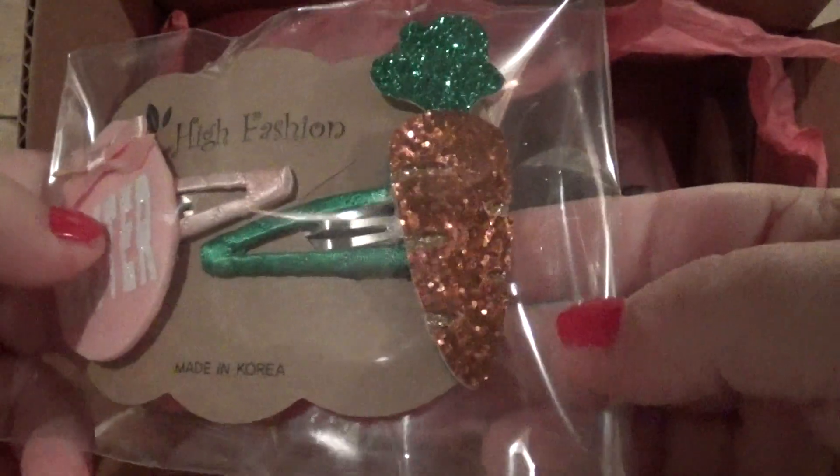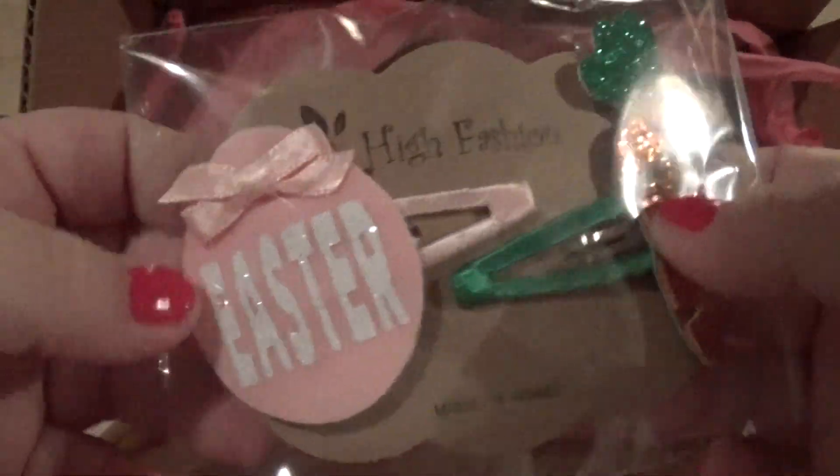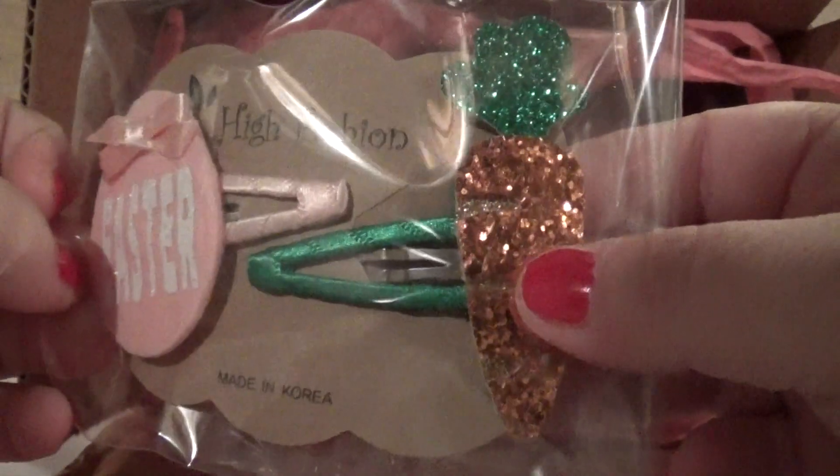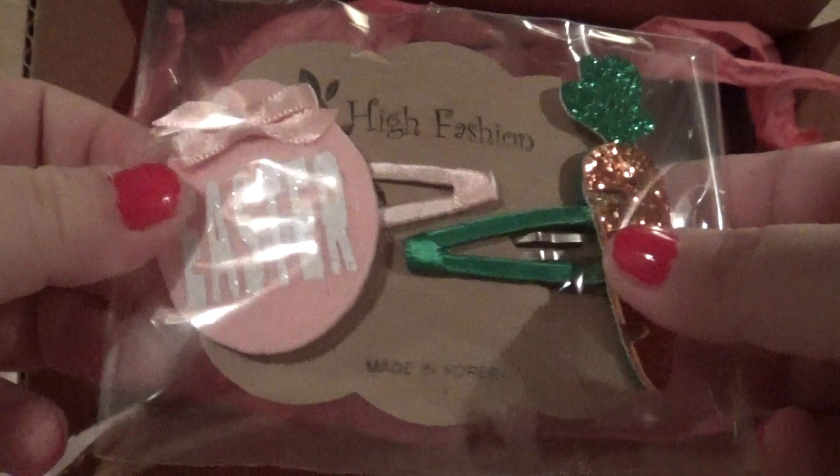These are cute — little hair clips for Easter. There's a little carrot. Let's open them up.